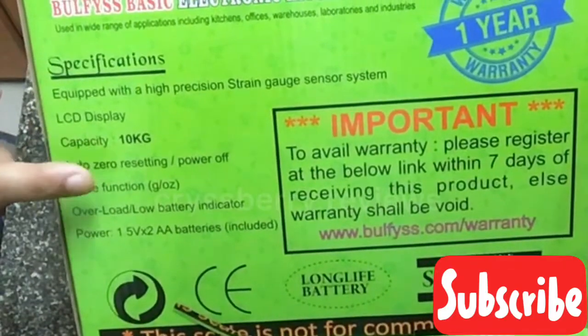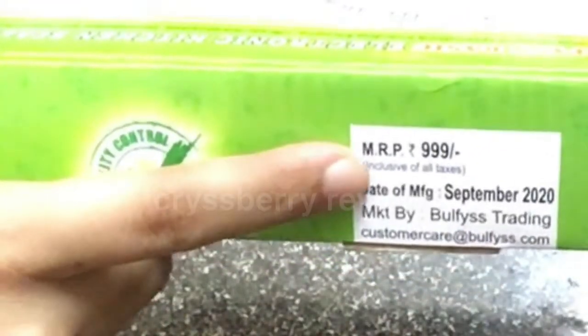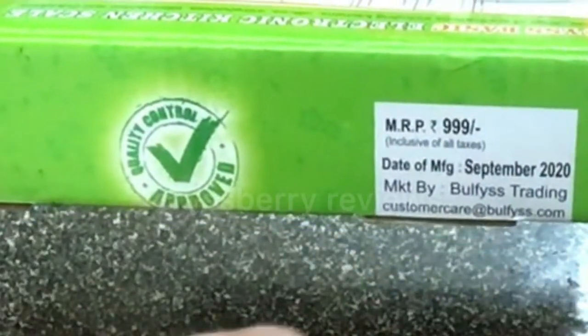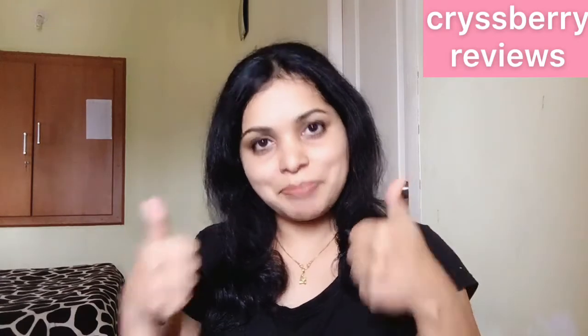This machine can weigh up to 10 kg and has an auto power off function plus a low battery indicator. It has a one-year warranty if you register online within seven days of purchase. The actual price is $9.99, which I bought for $4.99 on Amazon — good deal, isn't it?